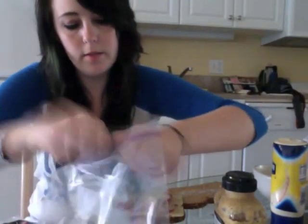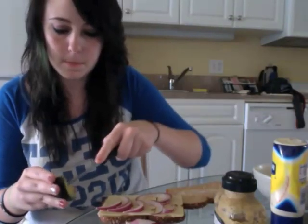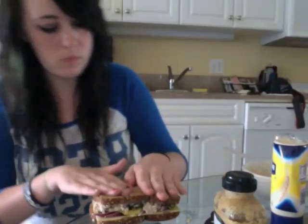You're getting crazy. They don't call me Crazy Rachel for nothing, huh? Add tuna. Yum. Bye now.